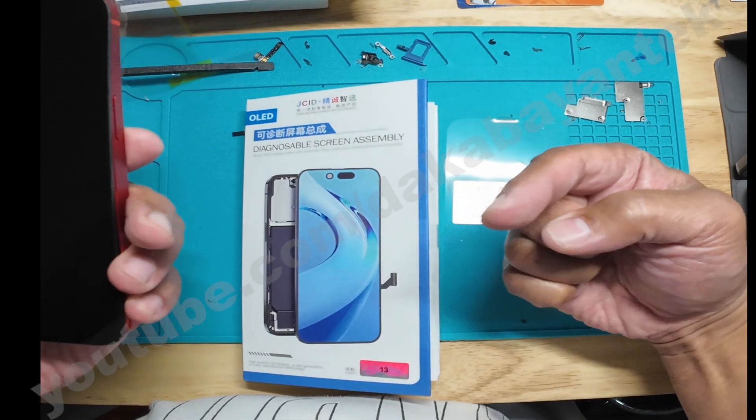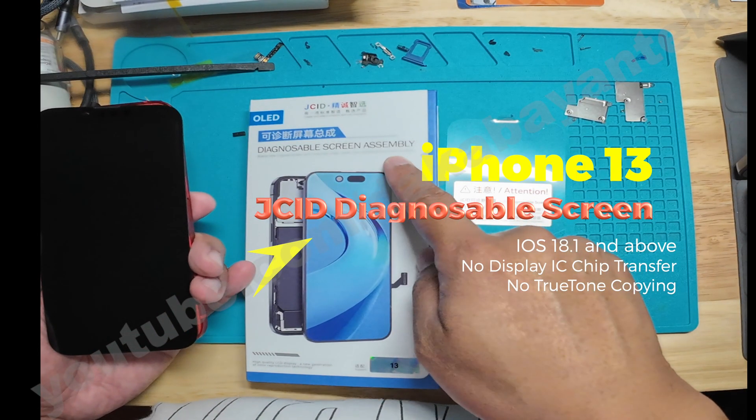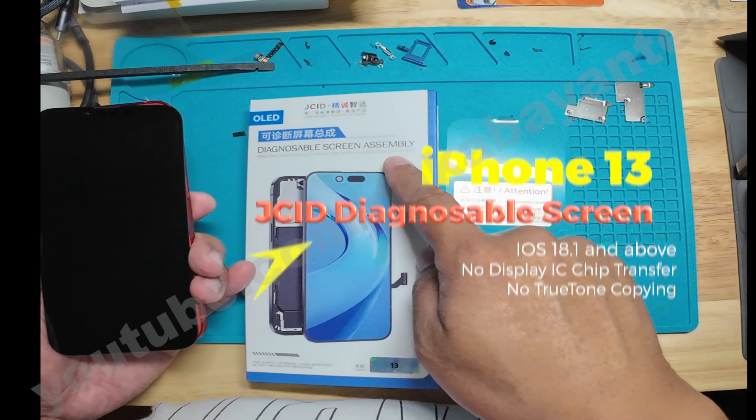Good day mga Kabayentechers, this is Kabayentech and today we are going to replace an iPhone 13 screen using a JCID diagnosable screen assembly.